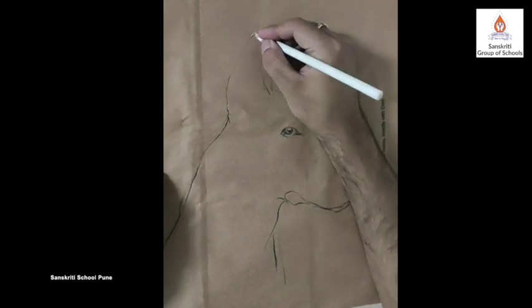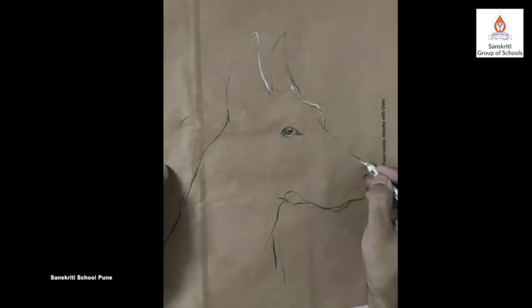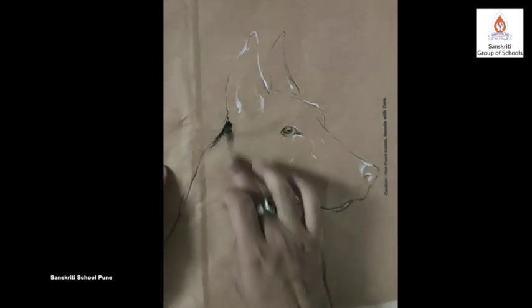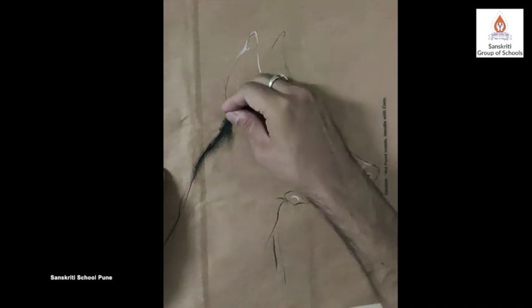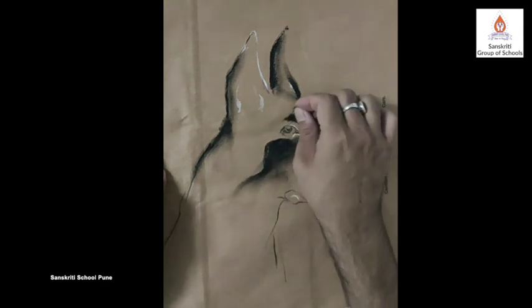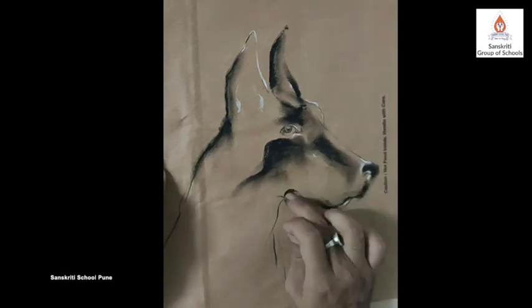Remember highlights? I am putting white color for it. Now I am using the dark tone first. Usually we use the lightest. Apply the dark tones. Now I am moving towards the mid tone.